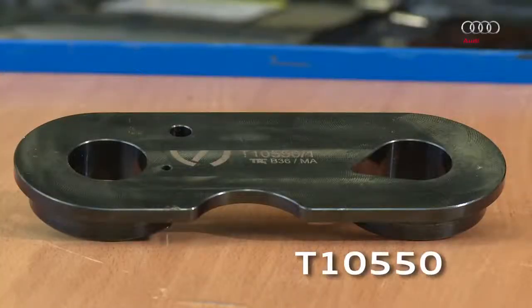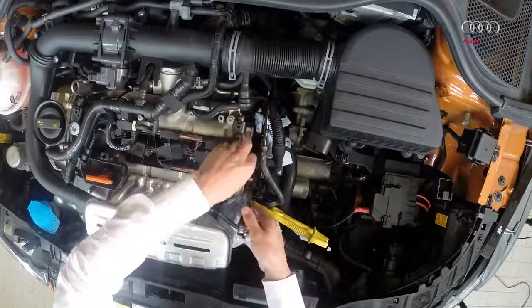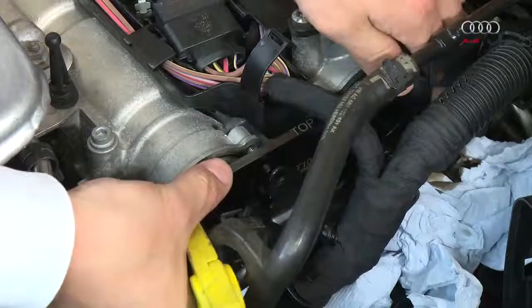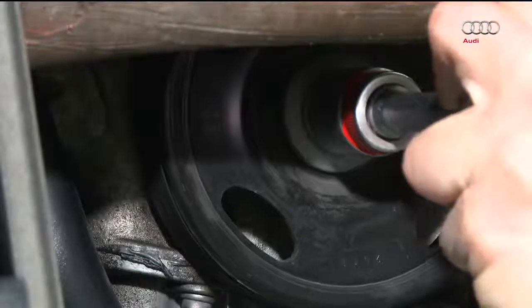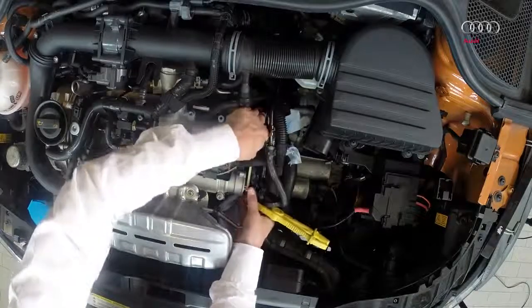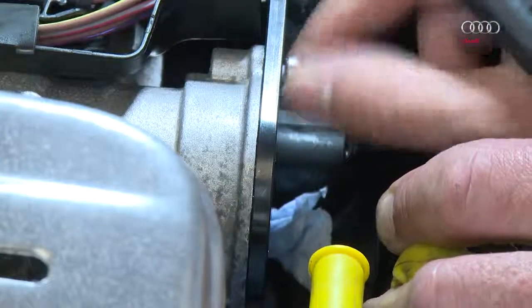The T10550-1 template is carefully inserted into the camshaft body. The crankshaft must be rotated in the direction of engine rotation until the template clicks in and locks the exhaust camshaft in place. Secure the template with a screw.